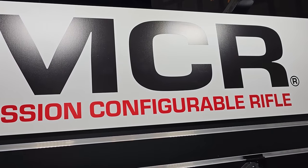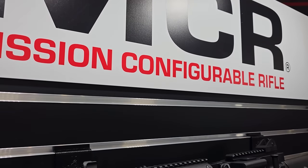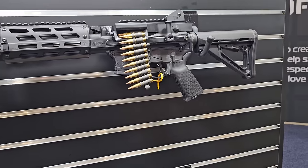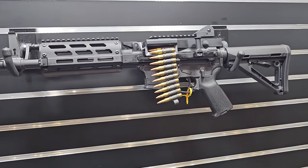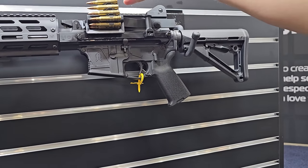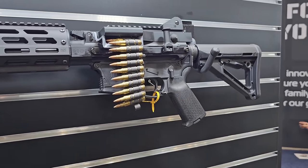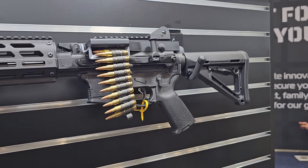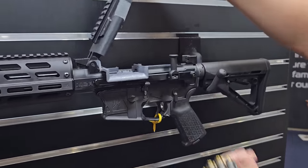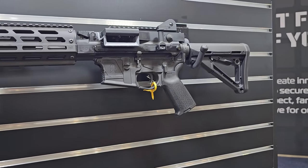This is the MCR — the Mission Configurable Rifle. We're in our 20th year of production on this platform. It's our upper receiver assembly that you can install onto any mil-spec M4 or AR-15 lower receivers, all the way back to the 1960s. It immediately gives you the ability to run either from belted ammunition or, if you'd like, clear your belt and immediately transition to a magazine and you're back up and operational.